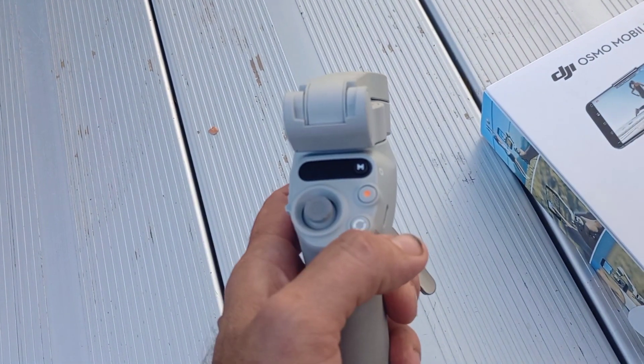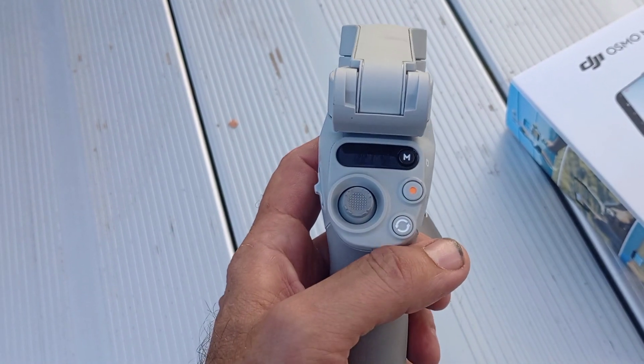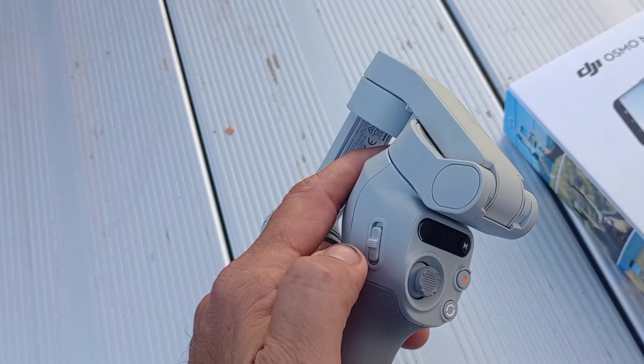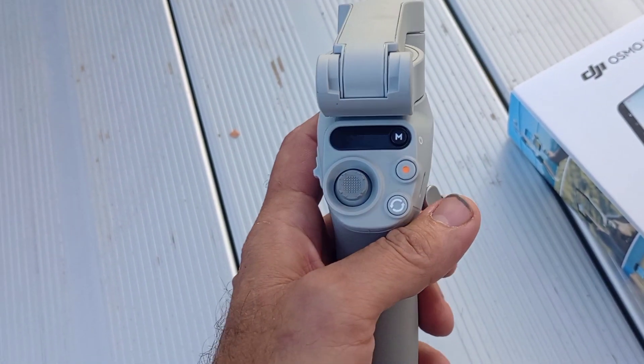I'm using a Motorola Stylus 2023. The record works, but I can't seem to get the zoom in and zoom out to work — but that's alright, I'll just do it on my phone. Doesn't seem to affect the video any.